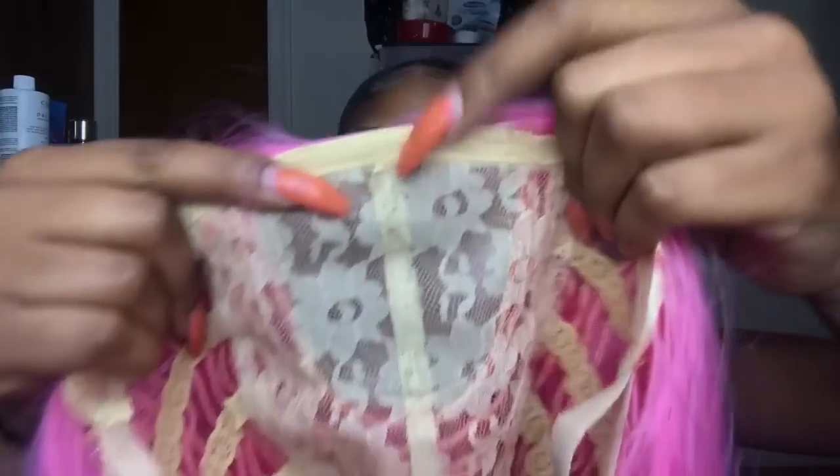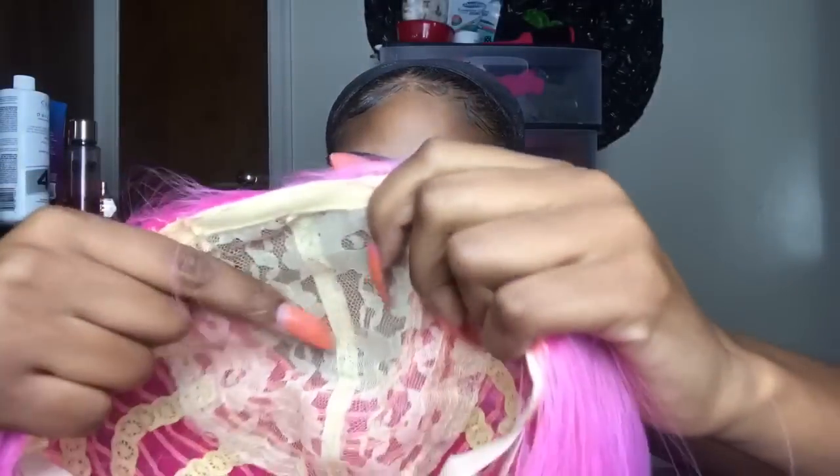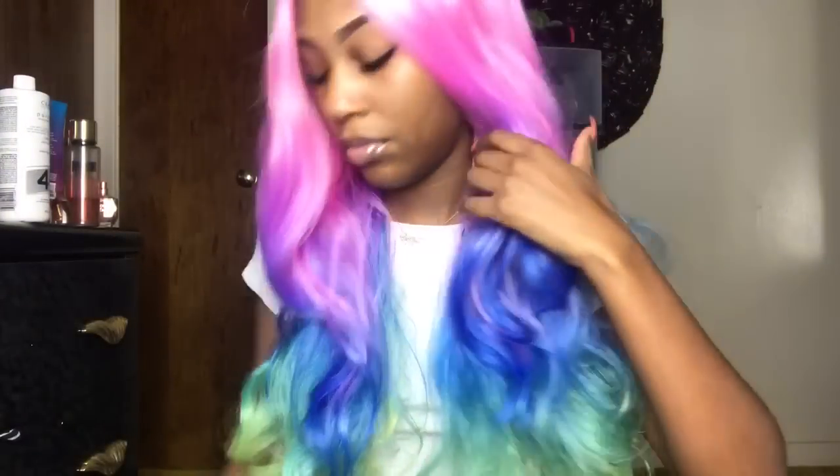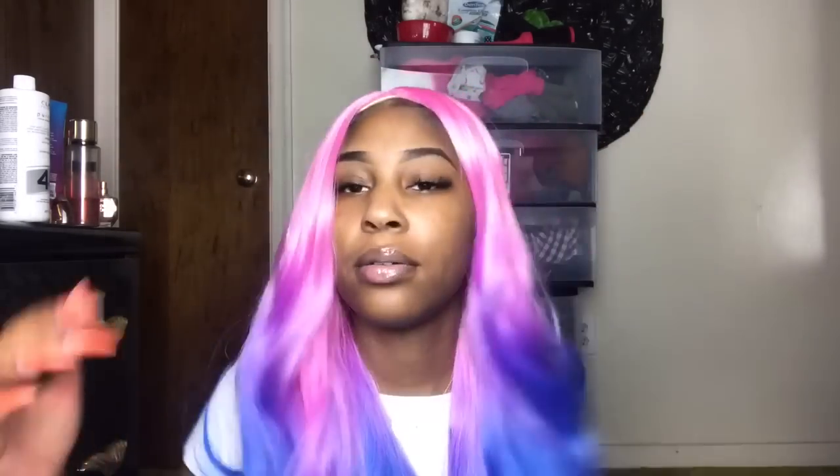Look at this — it's cushiony right here but then there's something hard on the inside and I don't even know if I can fix that. This one looks like My Little Pony or some shit — extremely shiny, you can't even deal with it, and it's just peeking through everything. I am absolutely positive there is nothing I can do to fix this wig. Absolutely not.